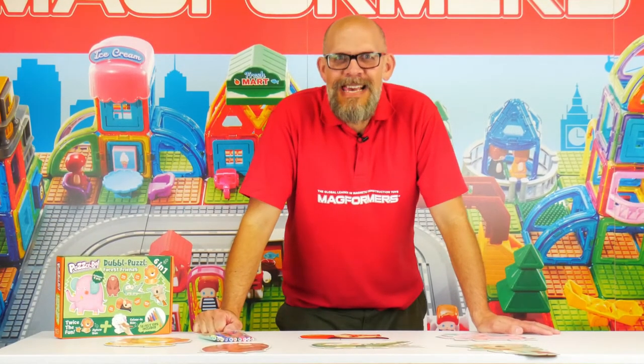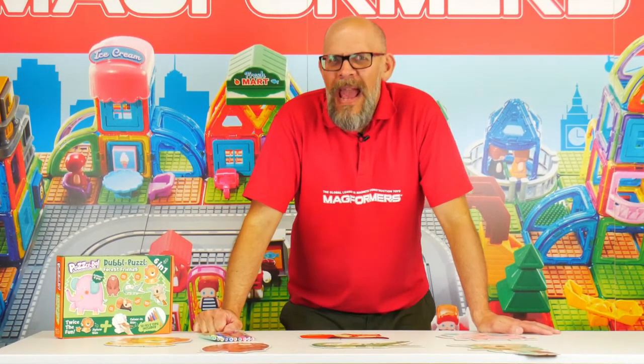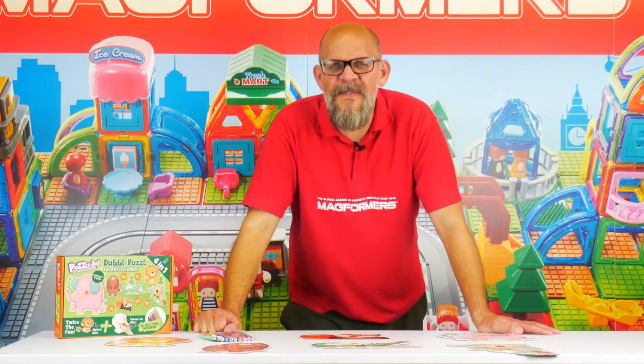Hi guys, it's me Matt from Magformers, welcoming you back to the world of Puzzledoo's double puzzles — super cool today! We are looking at the Forest Friends set, which is 33 pieces, and we've got a six-in-one — six different puzzles.